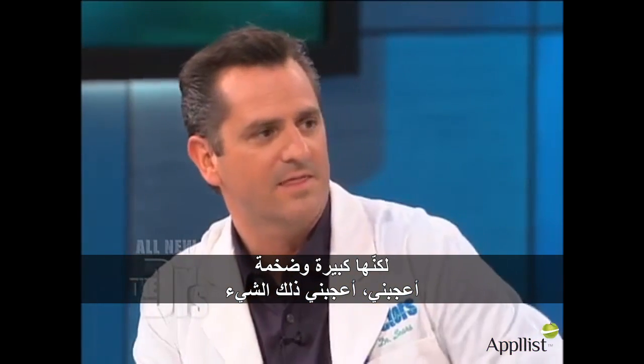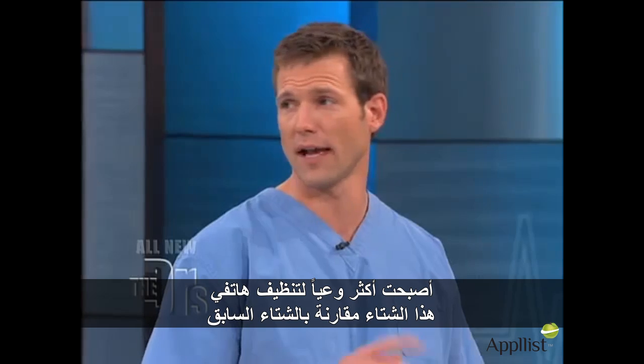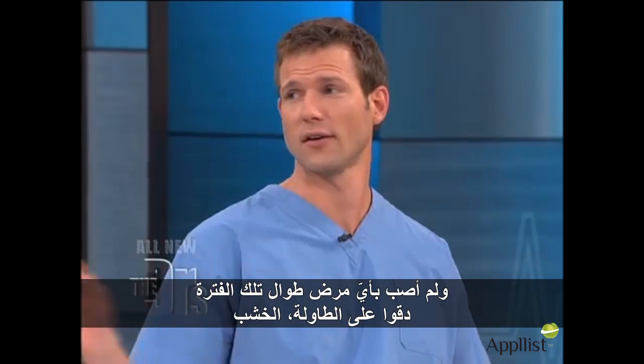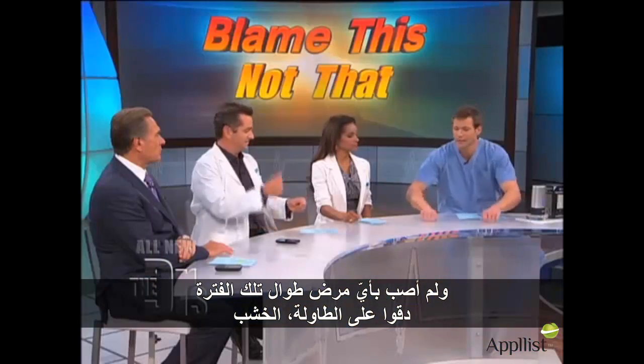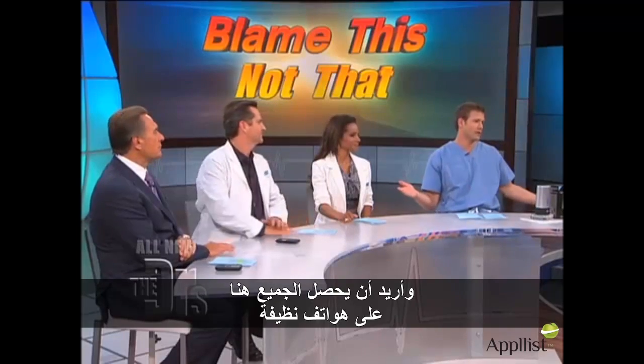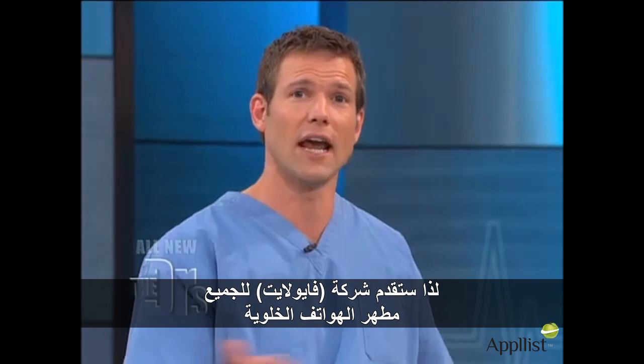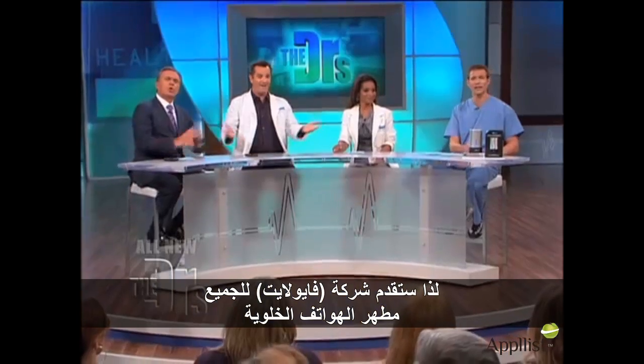I like that thing. I've been more conscious of cleaning my cell phone this winter compared to last winter, and I haven't been sick all winter long. Knock on wood — well, winter's gone, you made it. I want all of us here to have clean cell phones, so Violite is giving everyone the Violite Cell Phone Sanitizer.